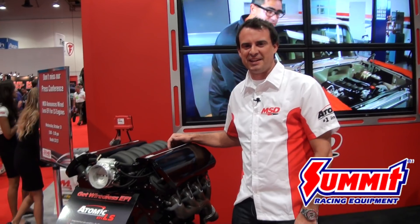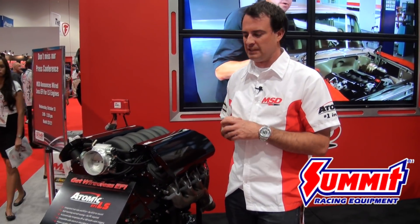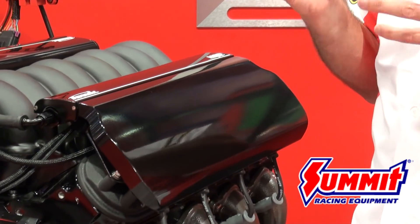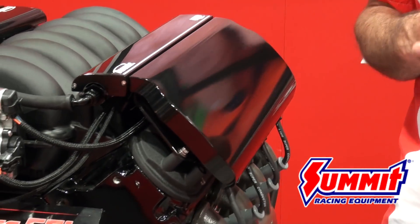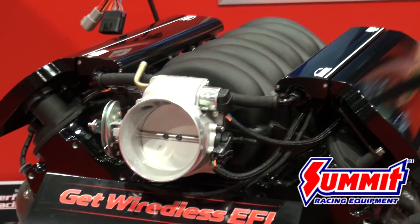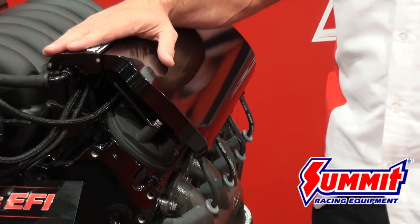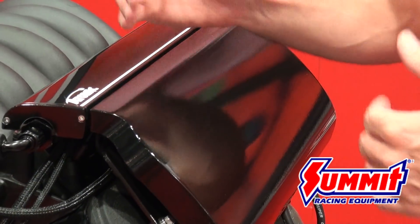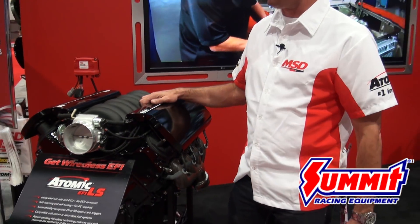In addition to the features that make the Atomic LS ultra-functional, as you can see, we can do anything that anybody wants to do with an LS, including boost, nitrous, variable valve timing, electronic throttle control, and also an additional feature that enhances the aesthetics of the engine. So you don't have to cover up the coils anymore with extra product — we have an integrated coil cover that you can buy along with the Atomic LS.